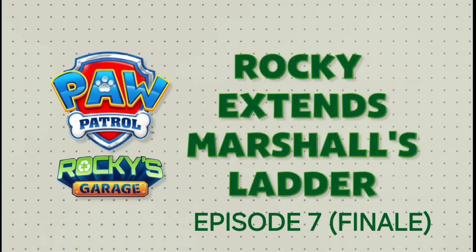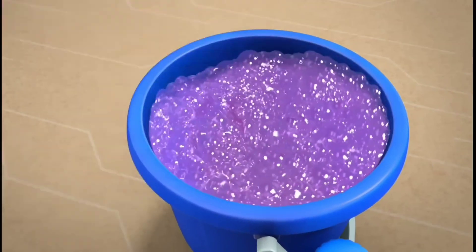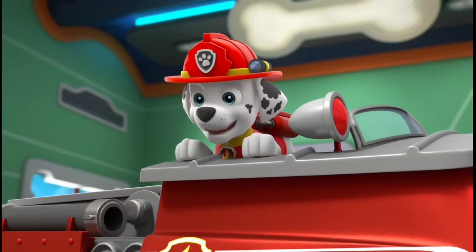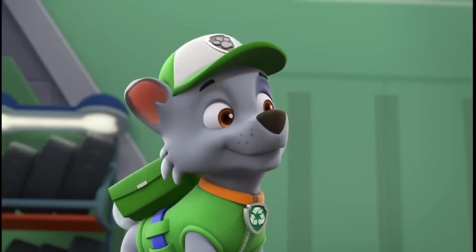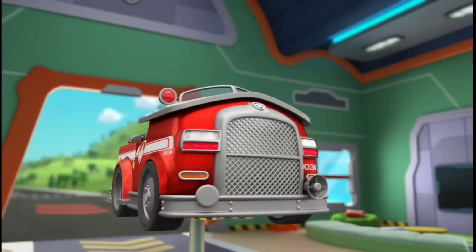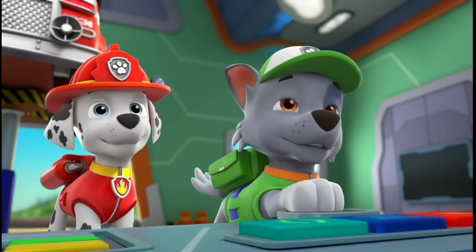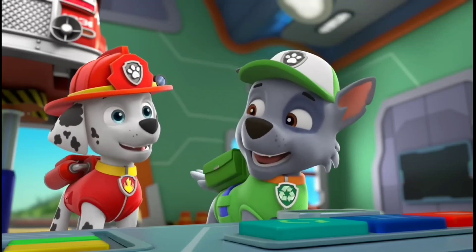Rocky extends Marshall's ladder. What do claws do for lunch? They grab something to eat. Hey, it's Marshall, Adventure Bay's favorite firefighting pup, and he's here right on time so I can get started on his truck. Marshall asked if I can soup up his fire truck with a super-duper long ladder. He said he can use it to get to really high places on his rescues. And I know exactly where to find a super-long ladder.